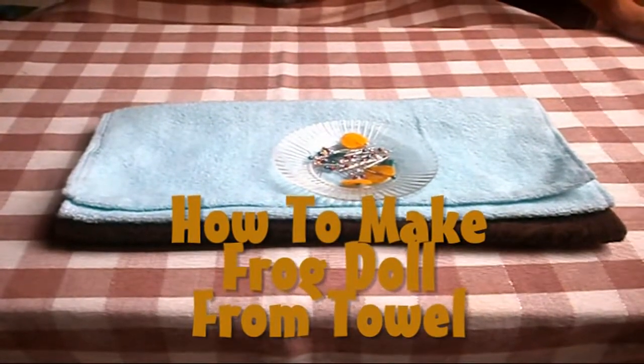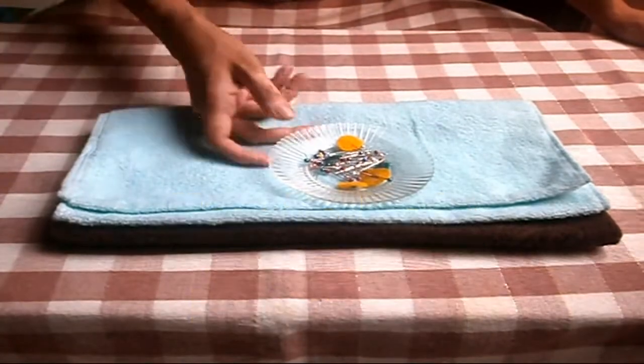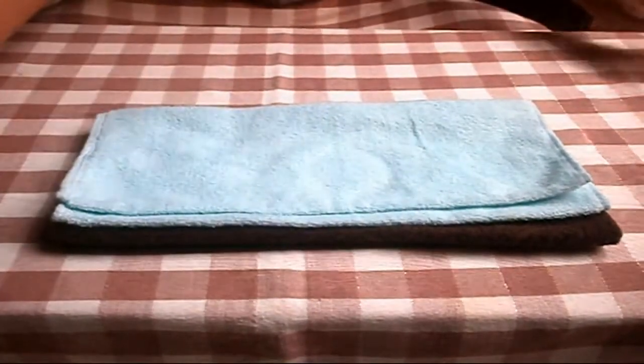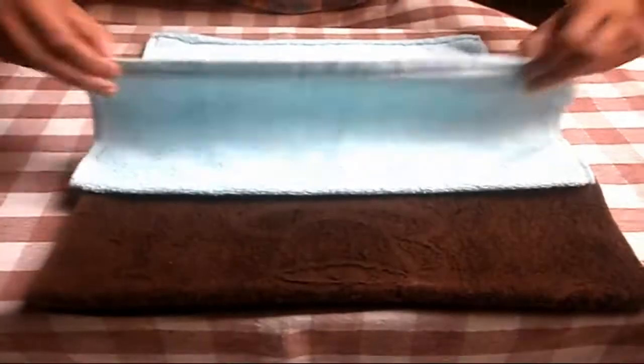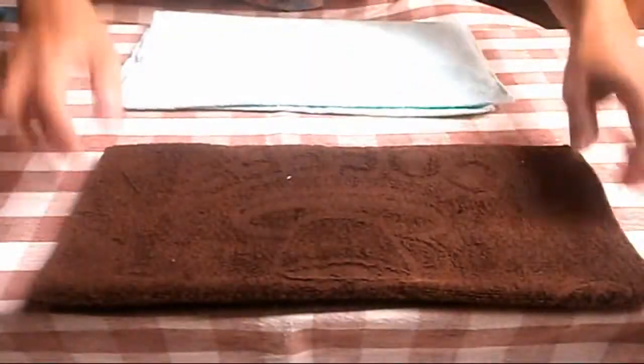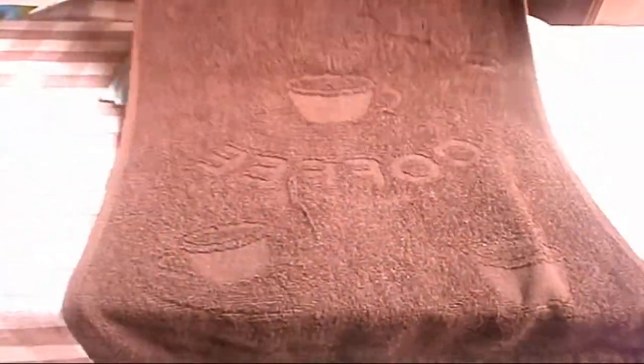Let's make a towel creation. I'm going to make a frog. We need the middle, the towel with different sides, the medium one, and the largest one.